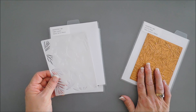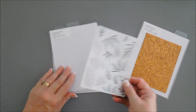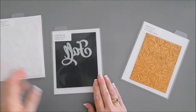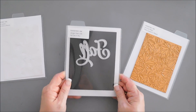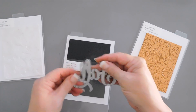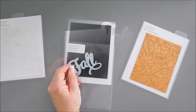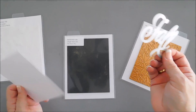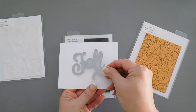I also have a brand new die that's just gorgeous — this is the Larger Than Life Fall die. See the size of it; it is large against an A2 panel. This beautiful Larger Than Life Fall die will fit a card portrait or landscape beautifully, so it's great for all different size cards.